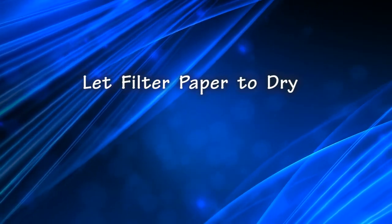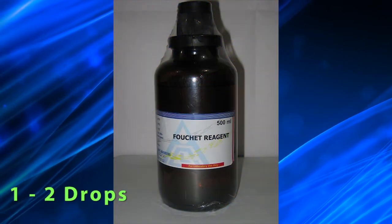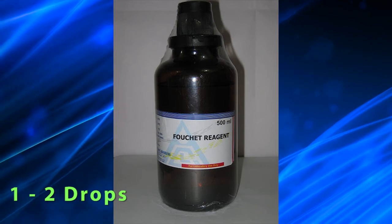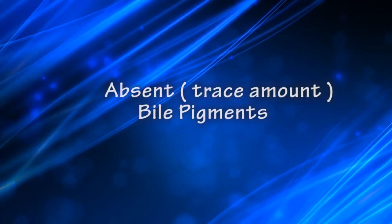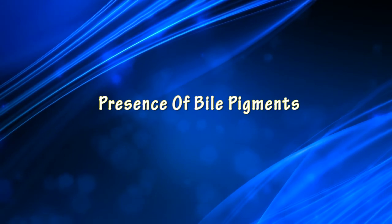Then let the filter paper dry. When dry, add 1 to 2 drops of Fouchet's reagent to the dried precipitate. Observation: No change in color of the filter paper means absence of bile pigment. A color change to green means presence of bile pigment.